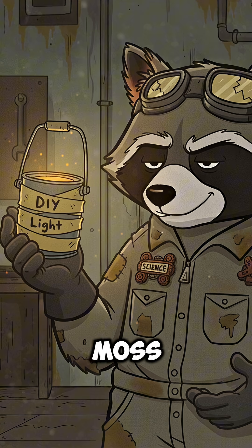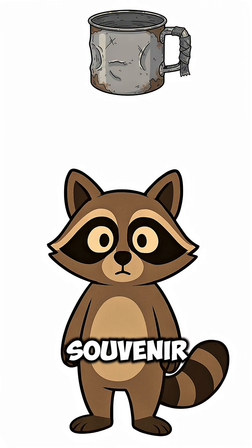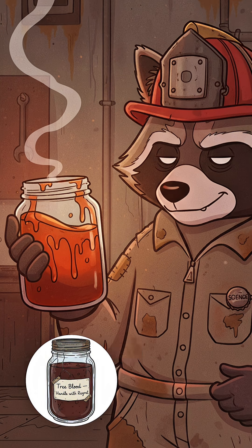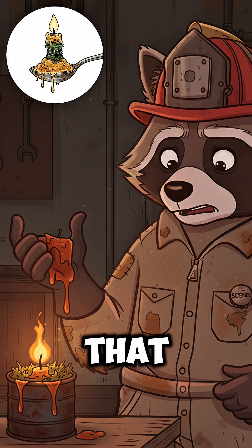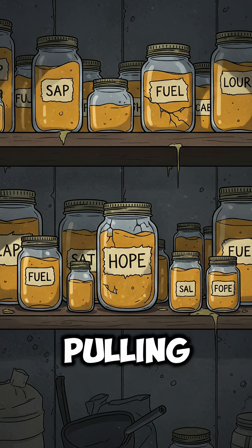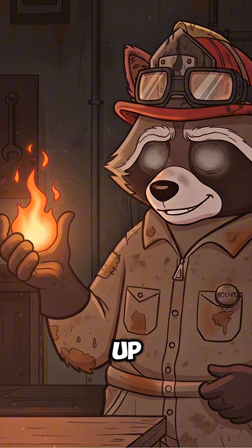Tossing the moss, stir it with something that used to be a spoon, and stuff the mess into a tin can or a skull-shaped souvenir mug — anything that holds shape and shame. Pine sap is resin, full of turpentine oils that burn hot and long. The moss acts like a wick, pulling up the melted sap for that slow, eerie glow.